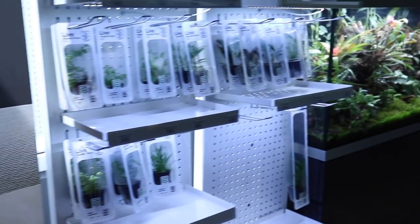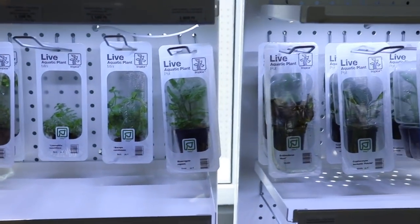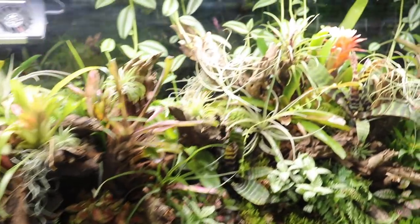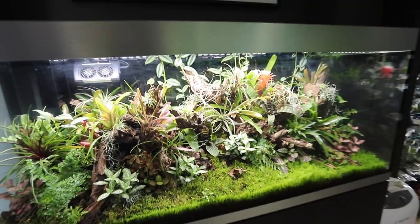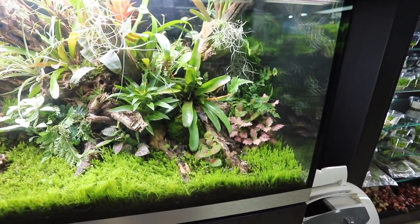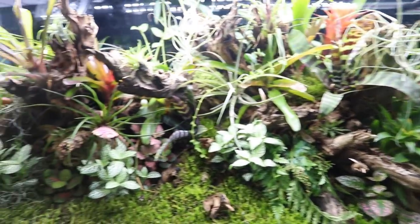Here we have the Tropica kind of self-service products — these are all in blister packs, so they'll last for weeks in these neat packages. This is a terrarium. Have you got any livestock in here, any frogs? Not yet. Are you planning? It's growing the plants — we've fine-tuned it since the start, the spray bars are more hidden, we have more lights, and we're thinking about what livestock to add. Let me know in the comments, guys — maybe some poison dart frogs?